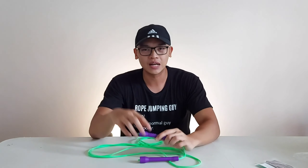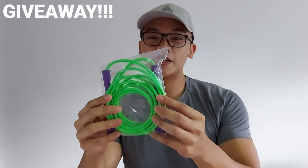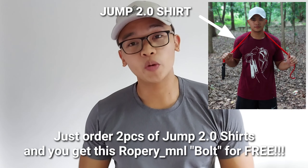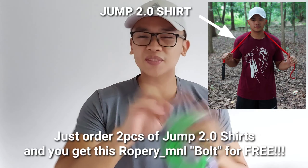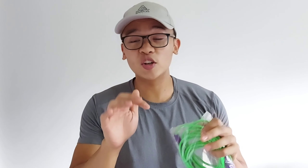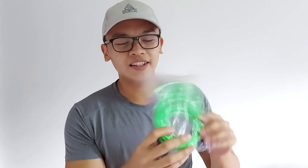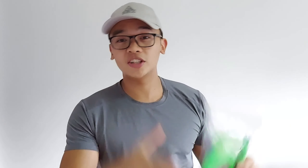That was the performance review — jumping with that rope outdoors. Gusto niyo ba itong Roperi Manila in Bolt Colorway? Bibigay ko ito sa inyo for free. You just have to order two Jump 2.0 shirts — any color, any size, pwedeng kaiba or parehas. Basta, chat niyo ako sa Shopee account na napanood niyo ito. Paunahan lang — bibigay ko sa inyo, 799 ang worth nito, so this is for free. I-include ko sa shipment. Click the link in the description ng Jump 2.0 and order now. Chat niyo ako agad para i-place order niyo din ito. Isa lang makakakuha nito.